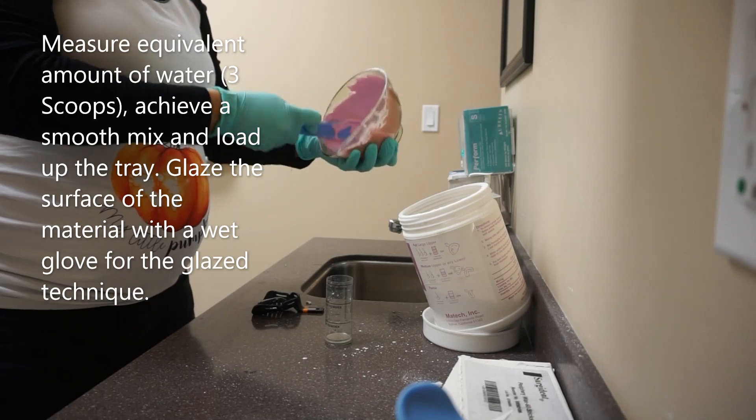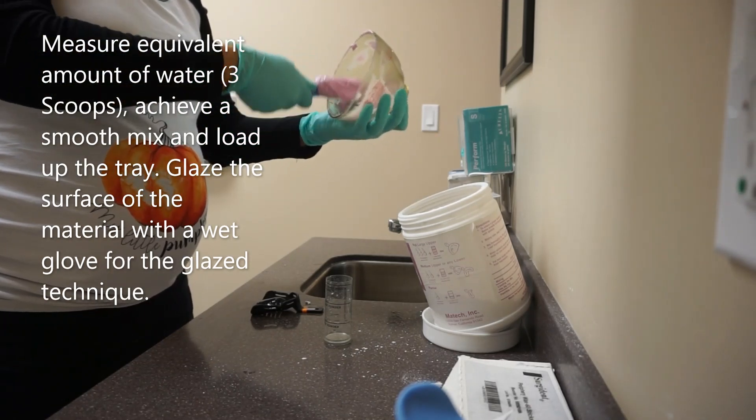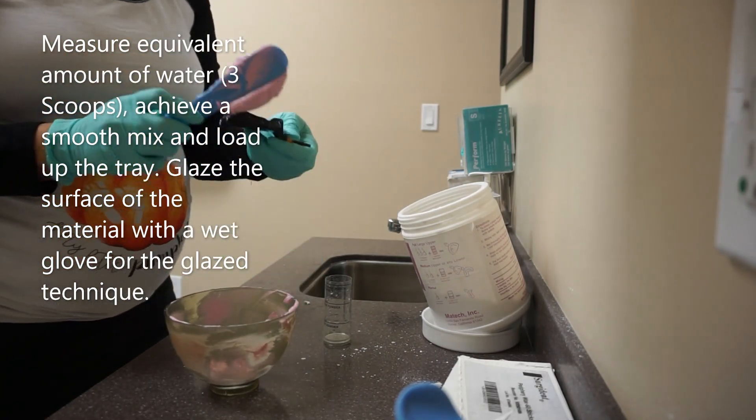Here you can see the glaze technique. Just before inserting the tray in the mouth, run your gloved hand under cold water and create a smooth surface on the material.